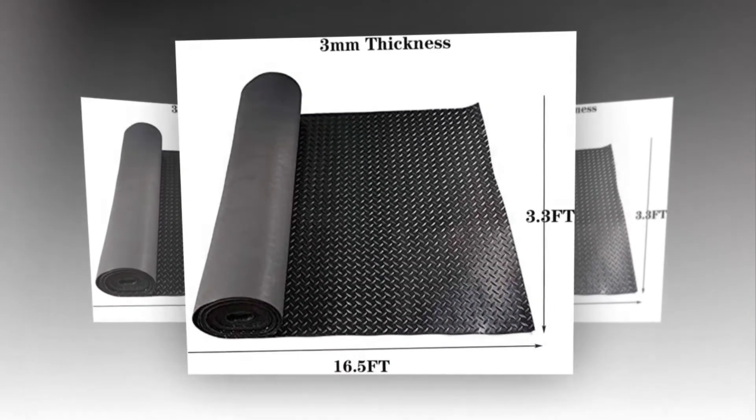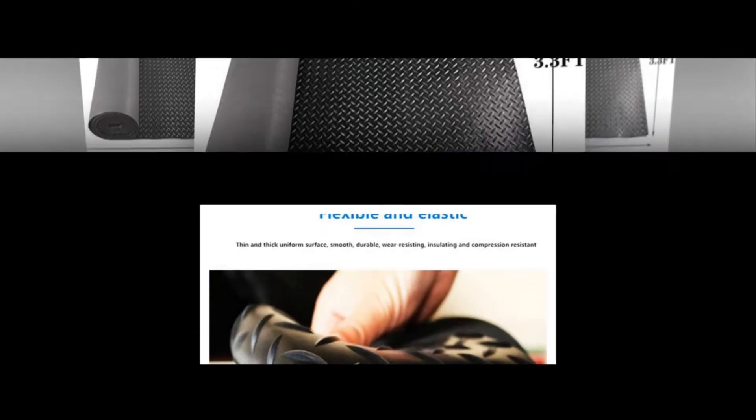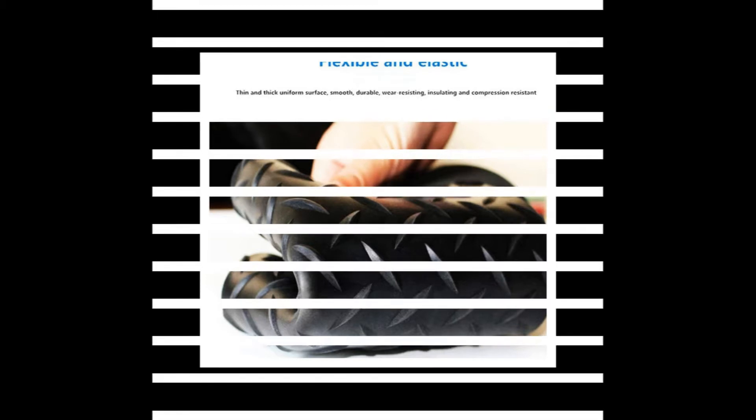DIY installation — it has two install methods: one, roll out to use; two, stick the mat to the floor with tapes (tape is not included) to prevent moving. It is also cuttable with scissors to suit different room spaces.